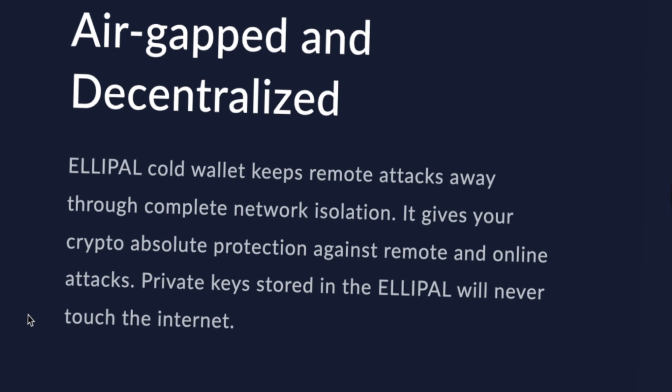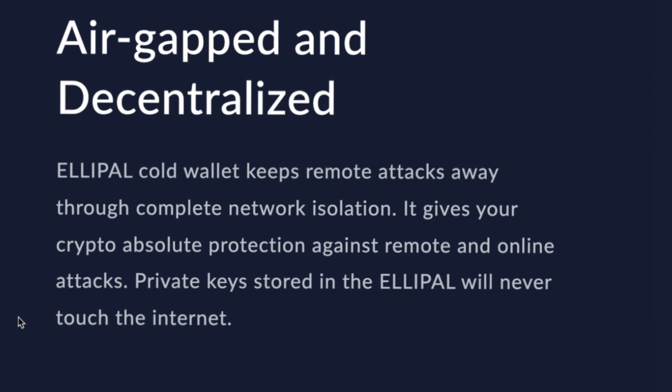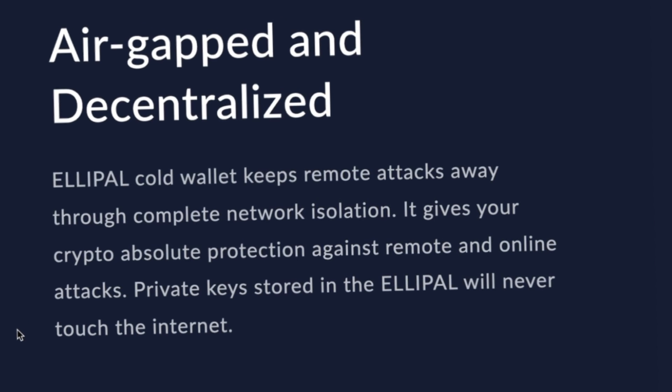But are air-gapped hardware wallets actually more secure than non-air-gapped wallets? A lot of people believe so, mainly because that's what certain wallet manufacturers will tell us — they'll have a list of things on their website stating why an air-gapped wallet is more secure. I actually did a ton of research, read several articles online, and watched a few YouTube videos about air-gapped technology.